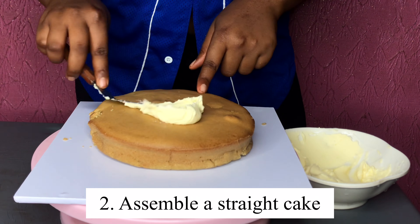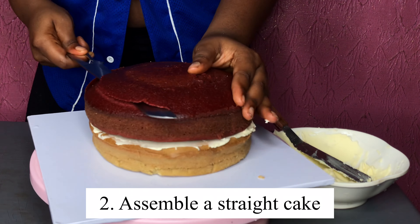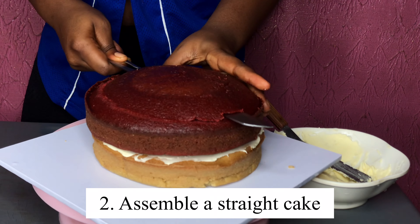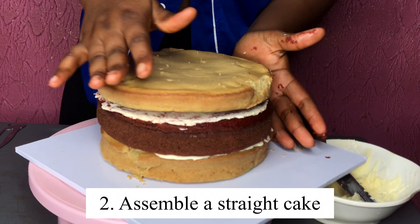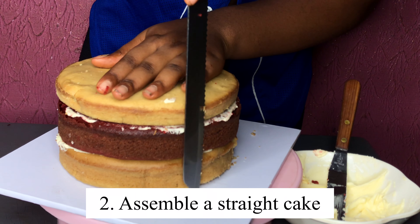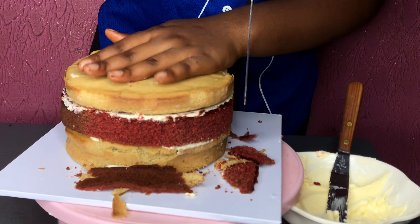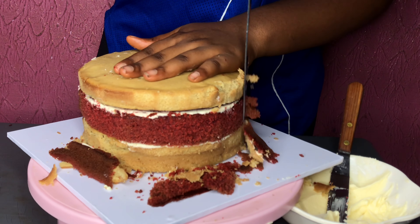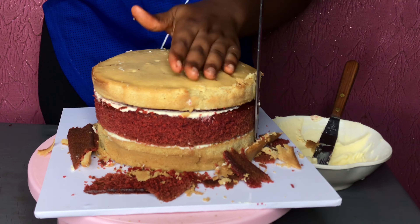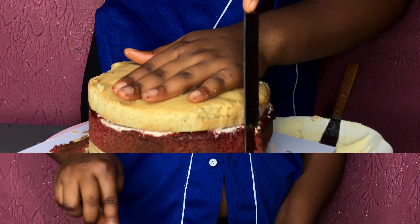The second secret is assembling a straight cake. This involves putting frosting before attaching your cakes together and ensuring that every side of the cake is trimmed equally. When I mean trimmed equally, I mean when placing the cake, you trim off the excesses to ensure a straight line, and at the same time trim the excesses at the side to ensure that every side of your cake is straight.